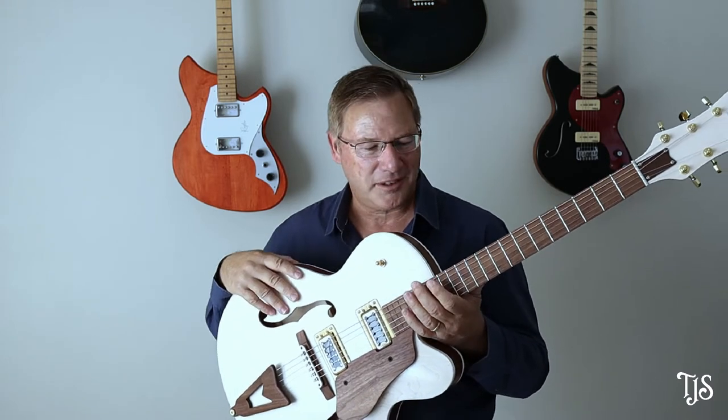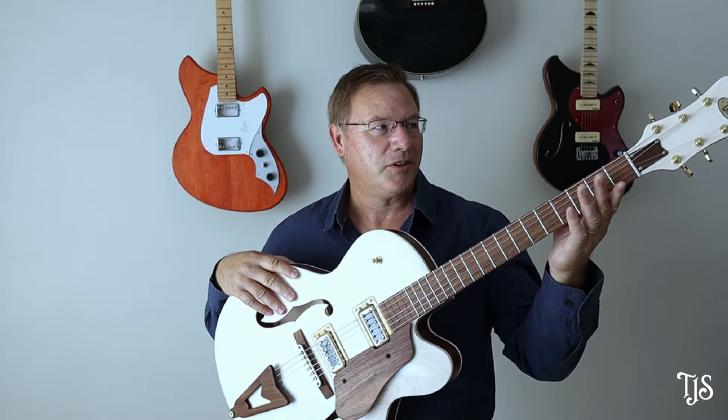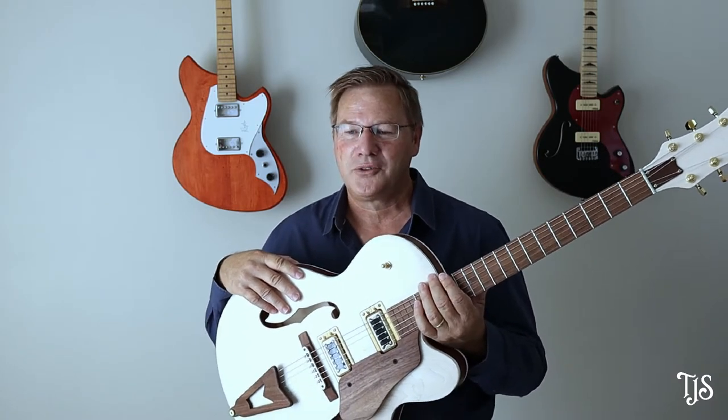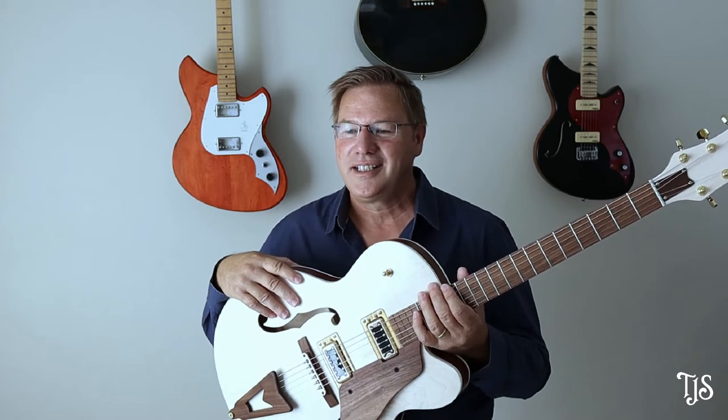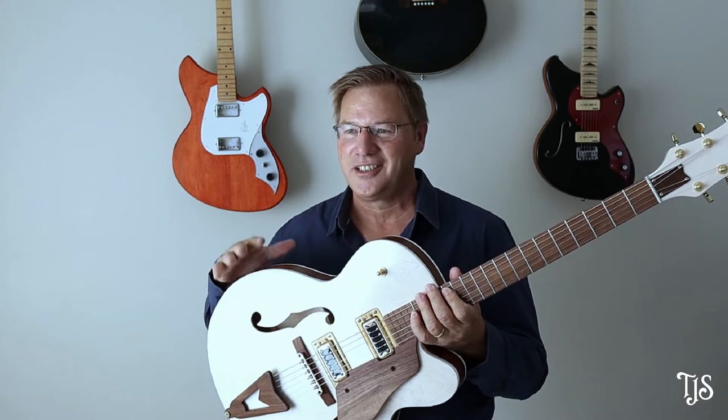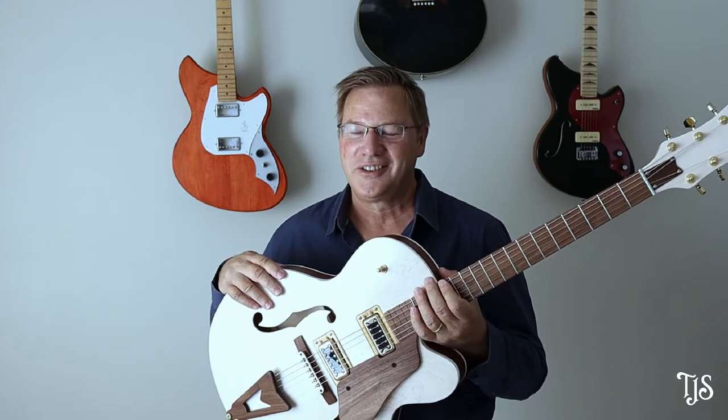This is the first guitar where I've built the whole thing from top to bottom — the neck and everything — so it was a big challenge. Since it's a competition, I thought we've got to go big or go home. So I chose the most iconic guitar you can find, and that is the Gretsch White Falcon.